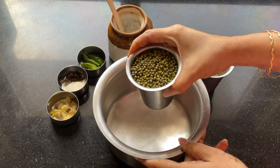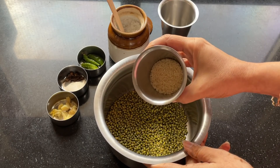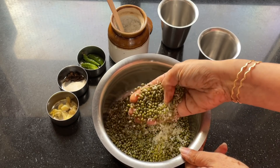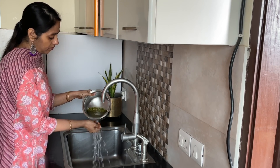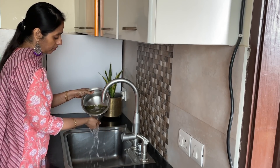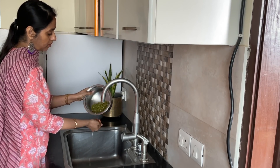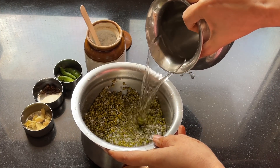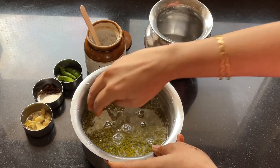To make tasty pesarattu, you will need one cup of whole green gram and one-fourth cup of rice. I'm going to wash this twice — this step is very important. Then I'm going to add water and soak it for around three to four hours.